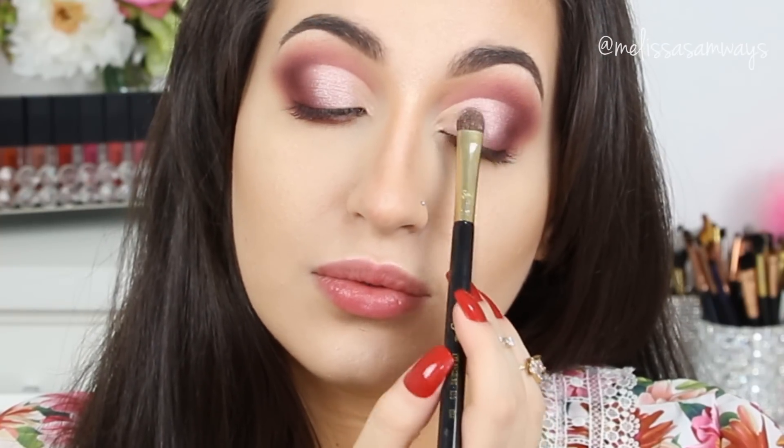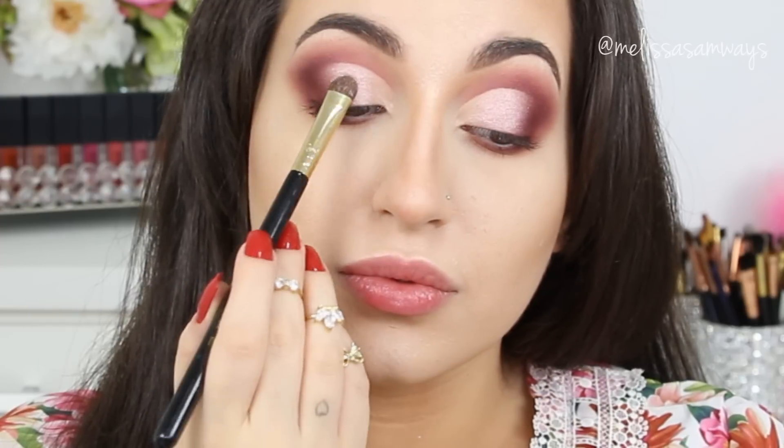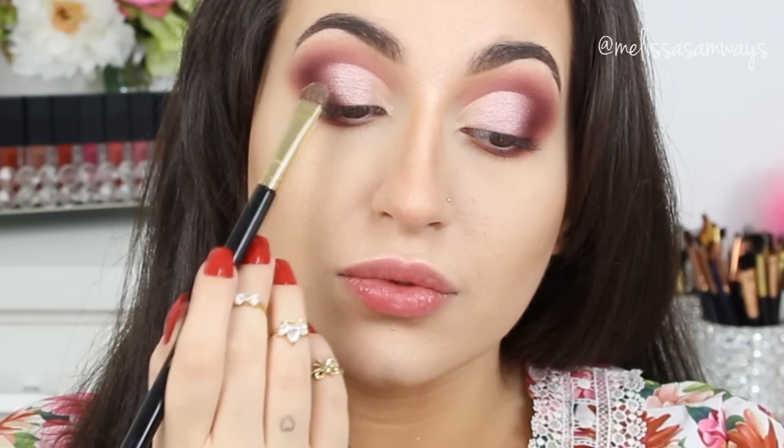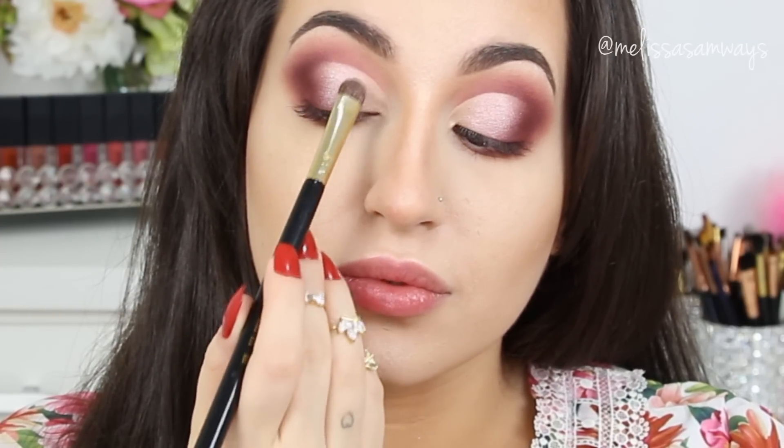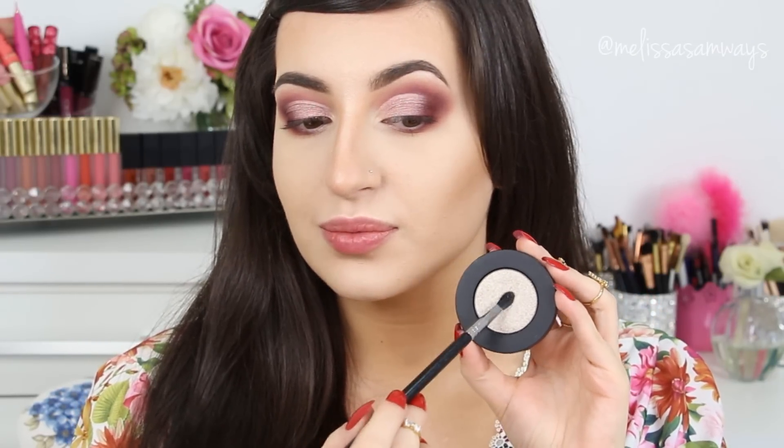Now I'm going to use my Naked Tree palette for the color. In my inner corner, I'm going to apply the color Harsh Stone White by Melt Cosmetics as well. This is from the Gunmetal Set — so I'm going to apply — whoa, look at this pigmentation, oh my god!